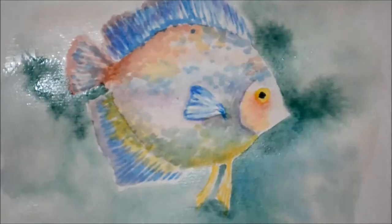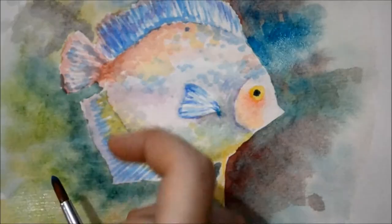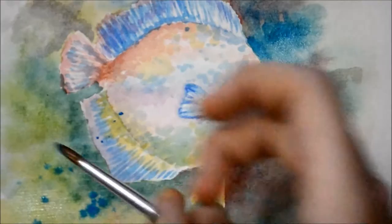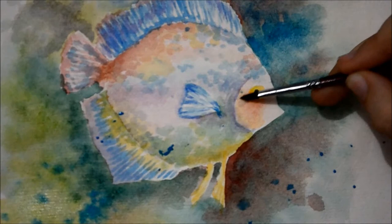I added some blue, green, maroon, gray and yellows on the background. The technique I'm using right now is called splattering. This is done by tapping on a brush — you can see that the paint just splatters all over the paper. If the paint accidentally splatters on an area you don't want, you can just lift it off using a tissue or a piece of cloth, or you could just spread it with a brush like what I did.